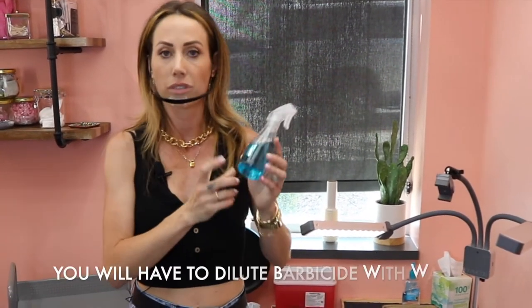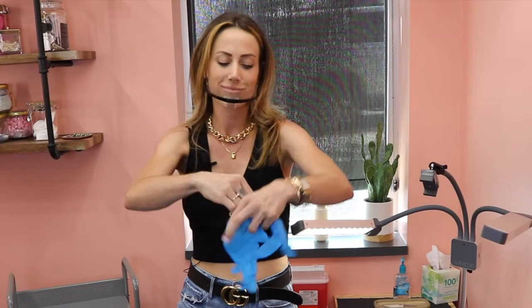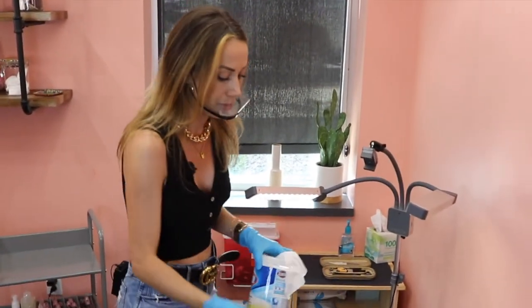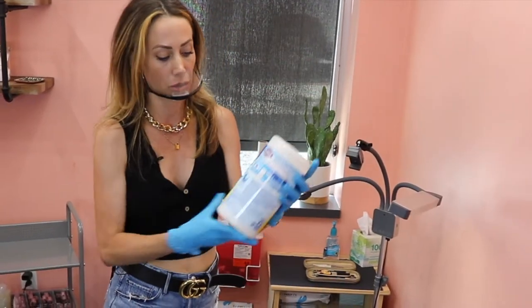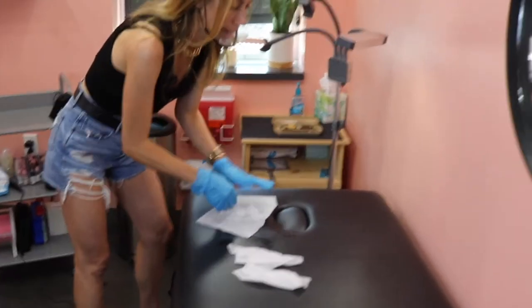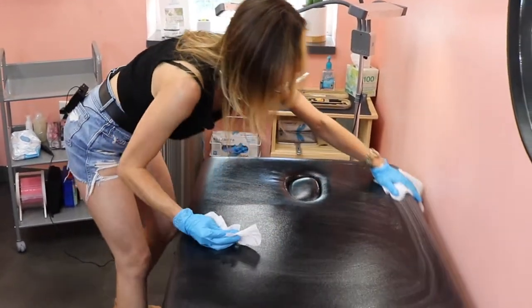Or you could also use Barbicide. Barbicide comes in a big bottle of liquid and you'll actually have to dilute it with water — either or is fine. I like wipes; I think it's easier. I'm going to put on another pair of clean gloves now and clean all my surfaces down. You don't want to use the dirty gloves from the procedure because they may have blood on them. To properly disinfect something, you'll have to wipe it down and leave the liquid on there for about five minutes. Check the back of the label for how long the disinfectant has to stay on the surface. I usually pull four wipes out — that's usually enough — and I wipe down my bed, making sure to get the sides.